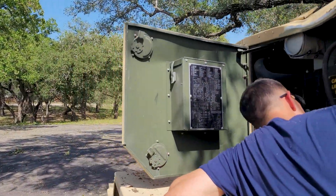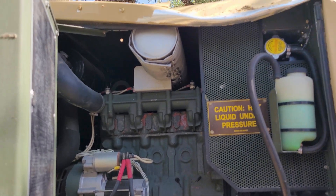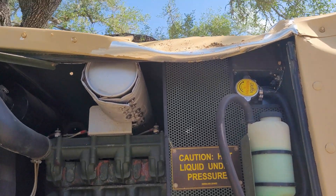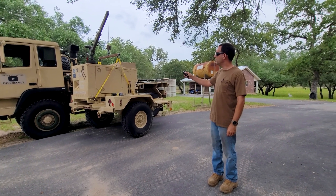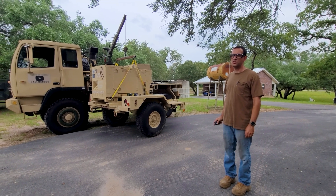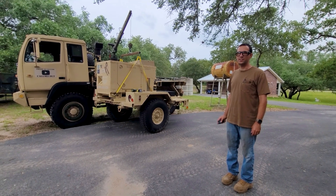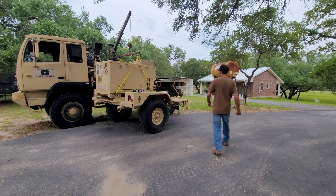It doesn't look like it's broken — doesn't look like the radiator got hit, so it looks like everything could be bent back in theory. We're going to remove the MEP 803 from the trailer using the LMHC on the LMTV. Hopefully it can lift it — let's see what happens. I need to plug it into the truck first.